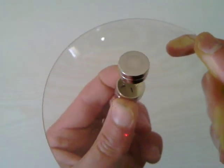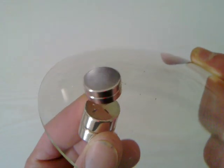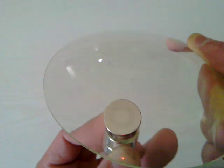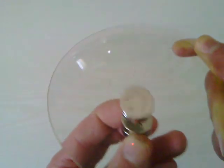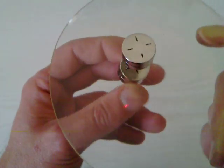I'm obviously not spinning the bottom one that quickly. You can see the lines through the glass. Hope you enjoy that.